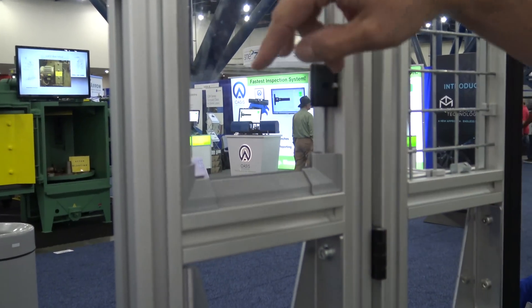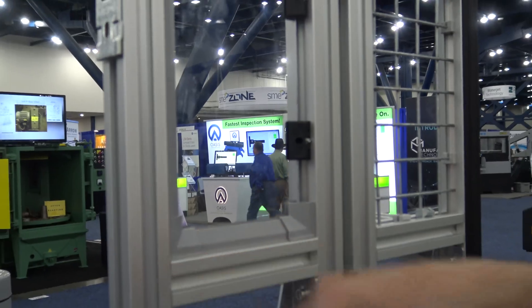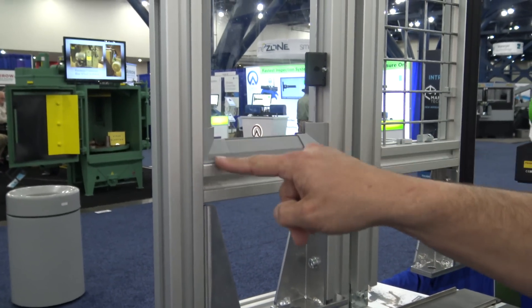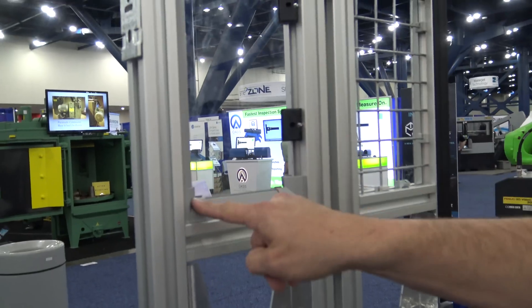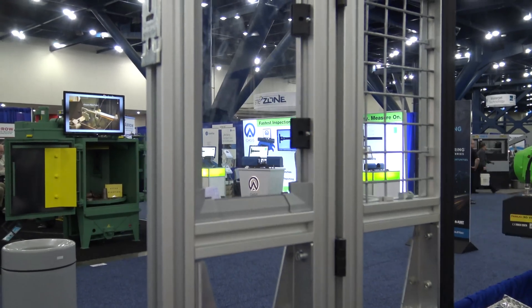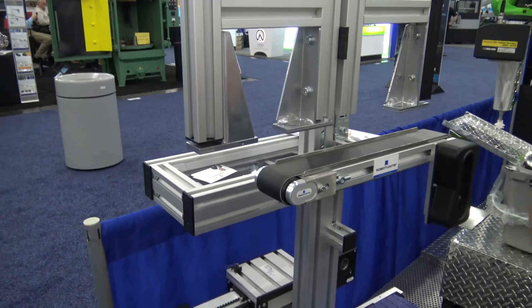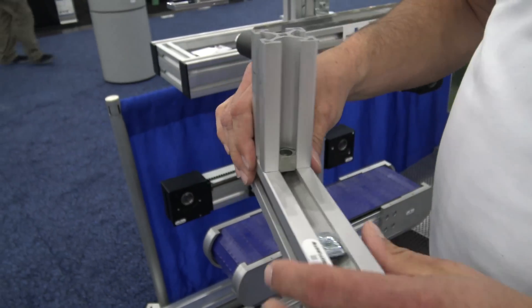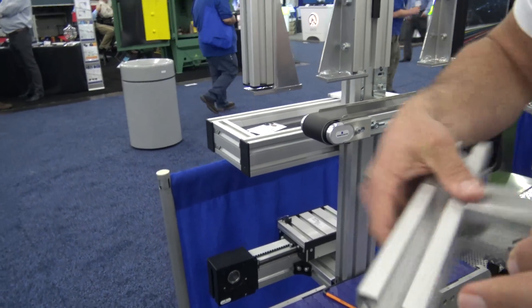That's much better than a bracket, because one of the problems with brackets is you always have something in the corner so you don't have clearance. This is the clearance issue — like if you're building a safety fence where you want plexiglass, we use these fasteners in the corners, and then this corner piece is designed to go over our fastener. All you have to do is cut your plexi to the inside dimensions of your fencing.